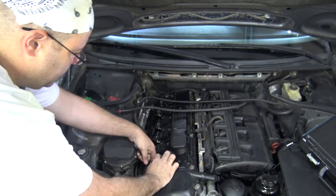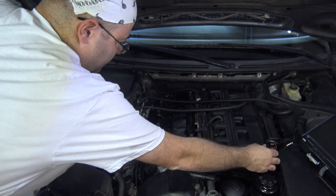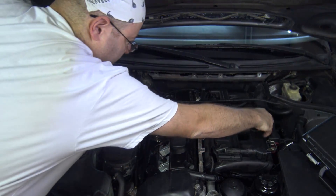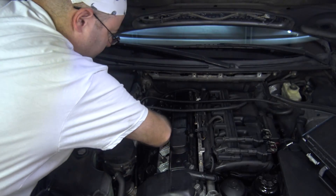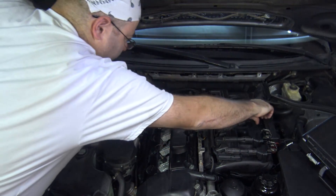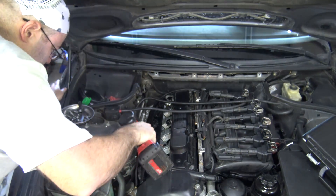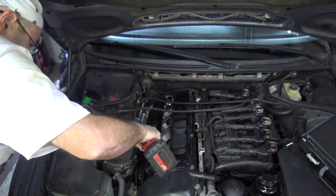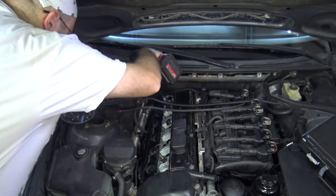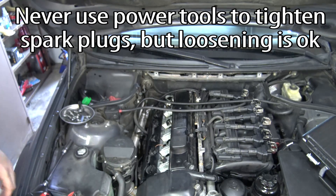You don't want to mix up your coils. In my particular situation I believe I have a bad coil, so it's really important, especially since I'm doing a video and I'm still in the middle of it, to not mix up these coils. Otherwise my diagnosis is way off. Then we're going to pull out the spark plugs — same with plugs, you don't want to mix them up.